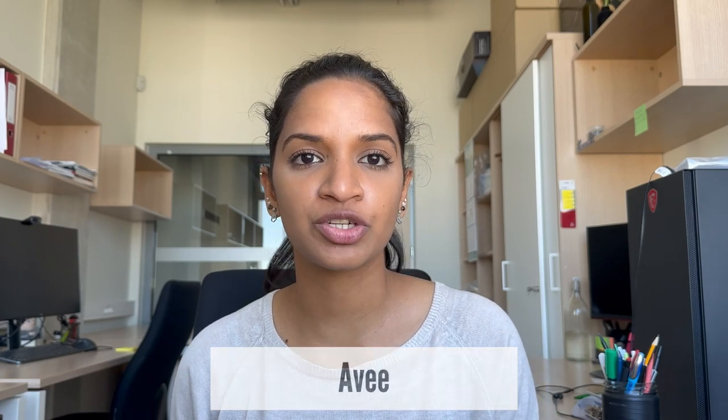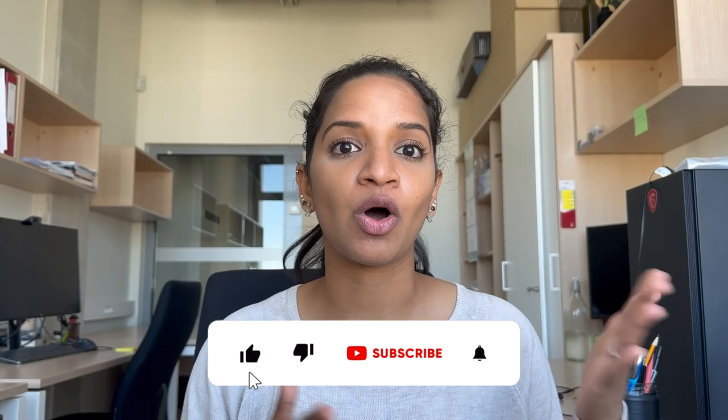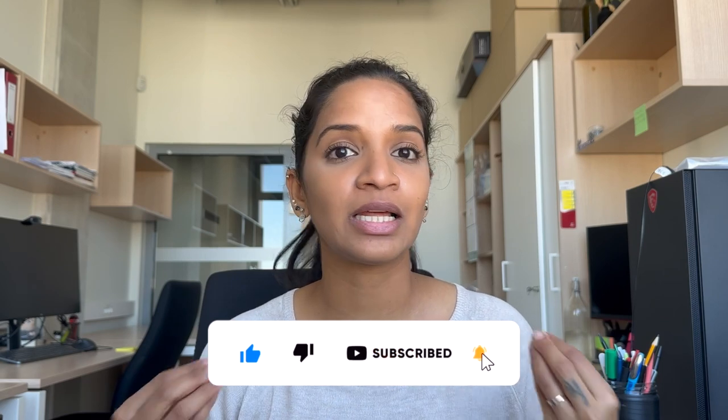Hey everyone, welcome to my channel. My name is Ashwini Priyadarshini Meghur, also known as Avi, and I'm a PhD student in the field of biology. In today's video I'm going to be talking about Thiers Milk Hydrating Face Toner with Snow Mushroom and Hyaluronic Acid. I'll be breaking down all the ingredients present in this particular formulation and telling you if you should purchase it.